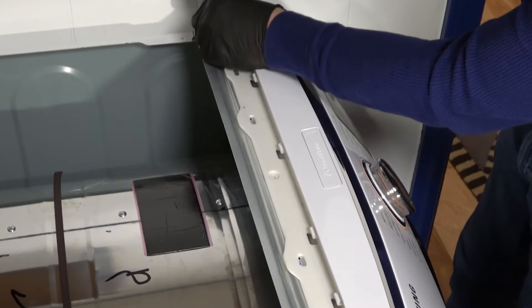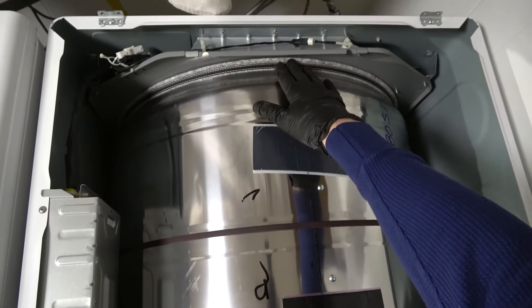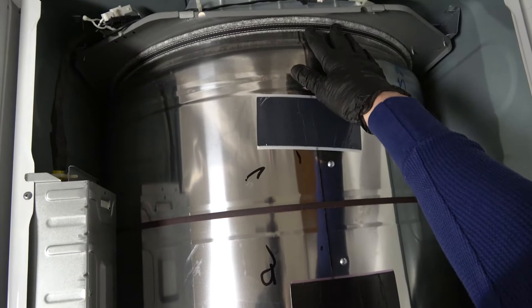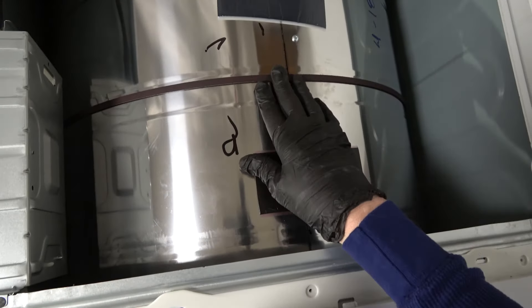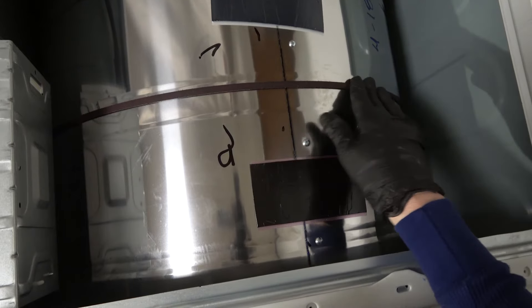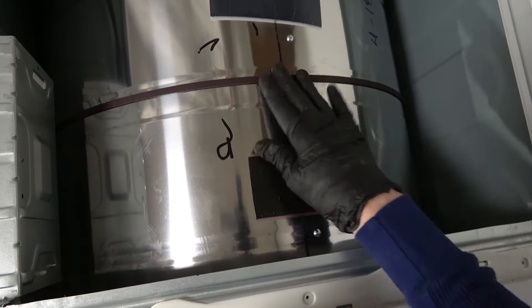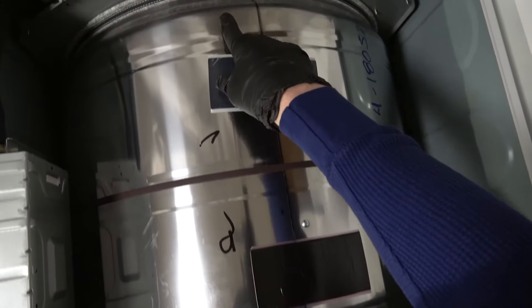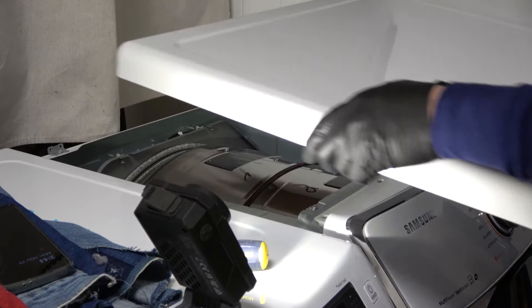As long as we have the top off, we might as well check the felt at both the back and the front of the drum — that's what it glides on. Connections are good. If your drum is not spinning, that's because this belt is probably broken, so you'd need to replace that. This is where the belt goes — this one's in fine shape. Make sure that the felt on the front is nice and smooth and not torn. And now we're ready to put on our lid.